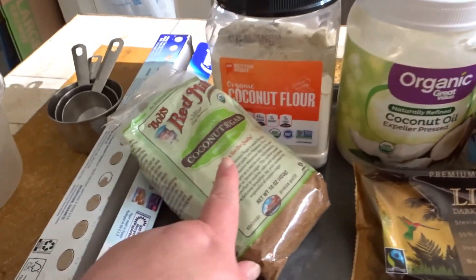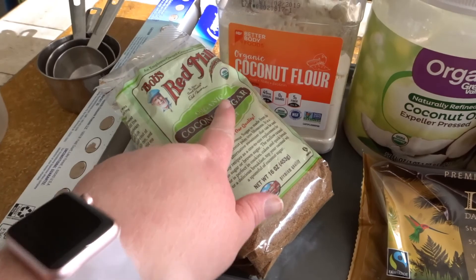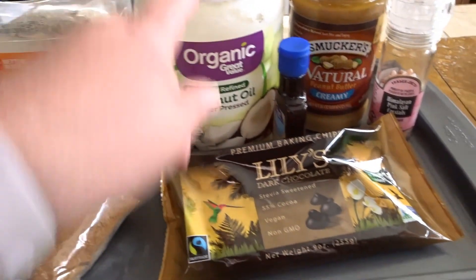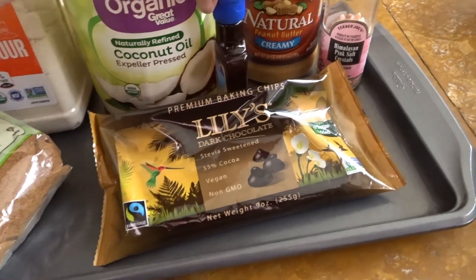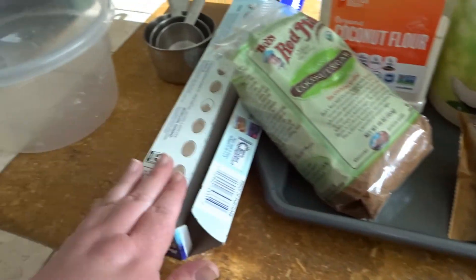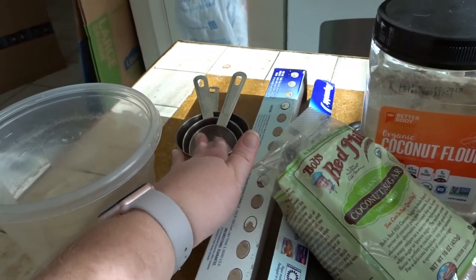Let's take a look at the ingredients you're going to need. The full measurements will be listed below, but you need coconut sugar — I actually had to order this from Amazon — coconut flour, coconut oil, sugar-free chocolate chips, vanilla extract, some creamy peanut butter, and some salt. You're also going to need a baking sheet, parchment paper, a medium mixing bowl, and some measuring cups.